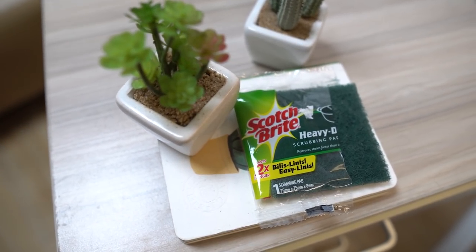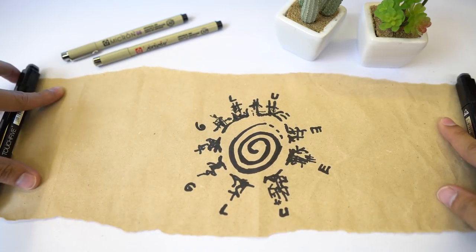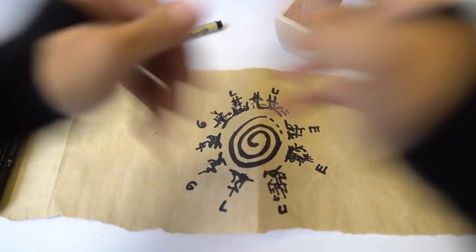Next thing we are going to need are Scotchbrite scour pads. How do you pronounce this? Anyways, make sure that you get the green ones with no labels on them. Last thing we are going to need is some glue. You could use some white glue that dries clear, or you could also use super glue, or even a glue gun if you're rushing.